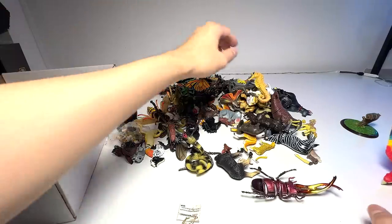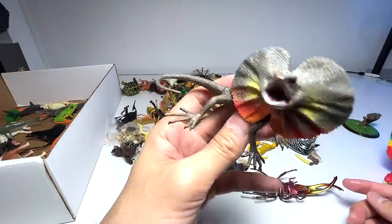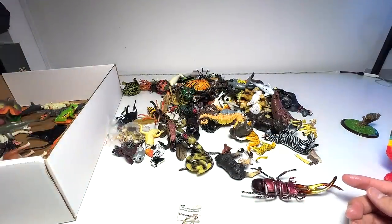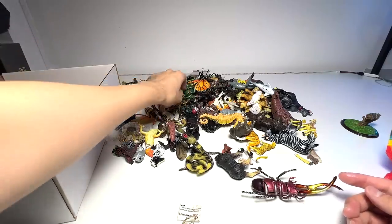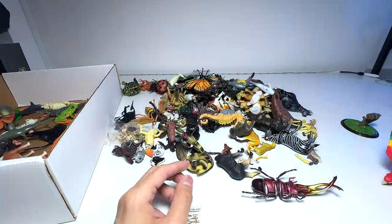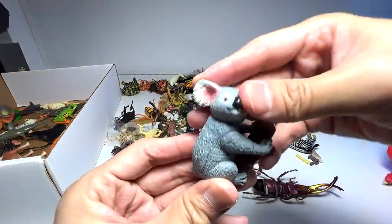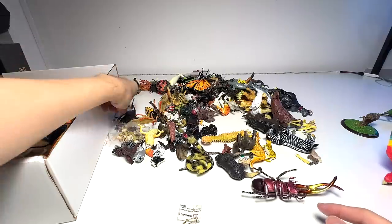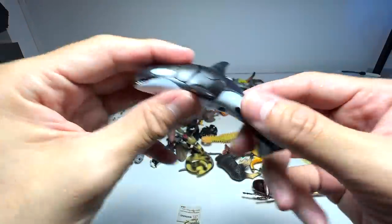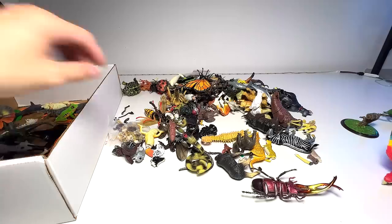A frilled neck lizard — this figure still looks fantastic, we're keeping this. This beetle is missing some legs, I think — let's put this aside. Koala.